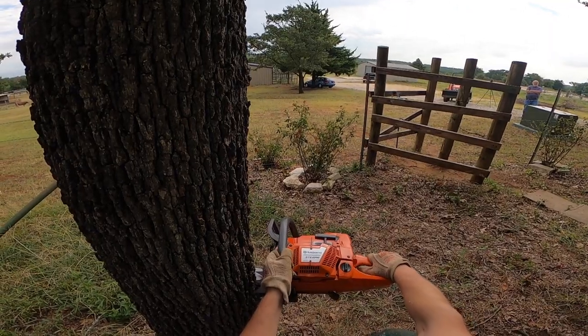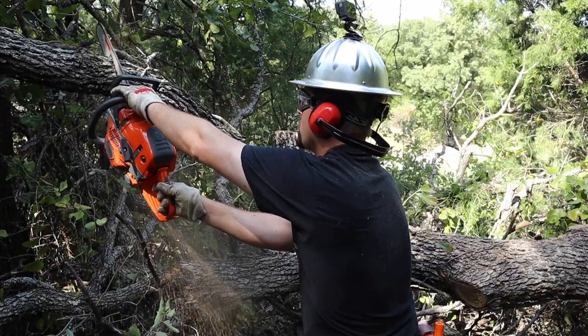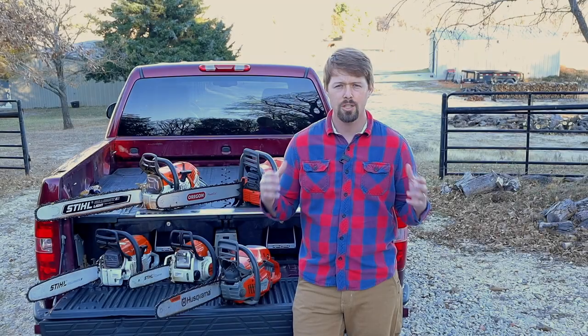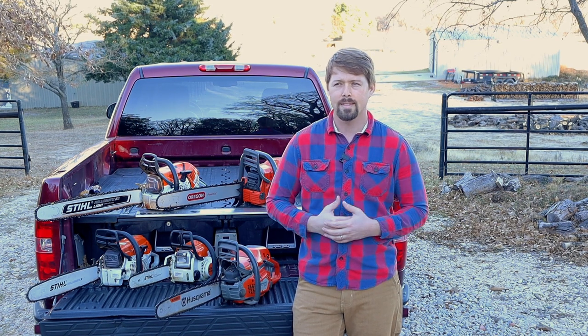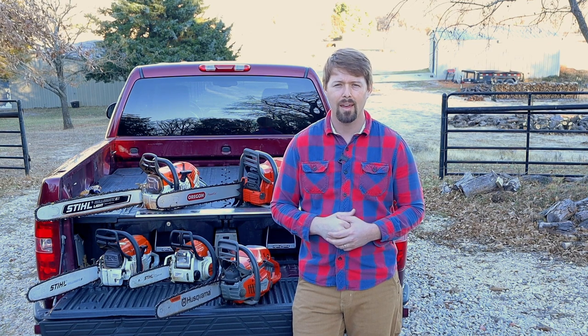Welcome back, y'all. If you know anything about me up to this point, you know that I have a love for chainsaws, as you can see. One thing that I've noticed I have not touched on in previous videos is what is the best chainsaw in each budget category.